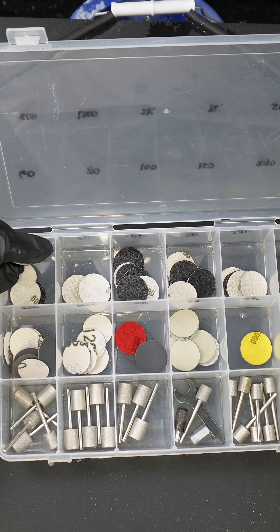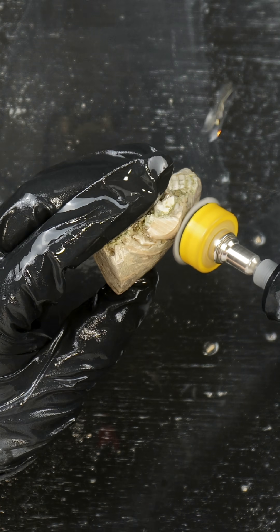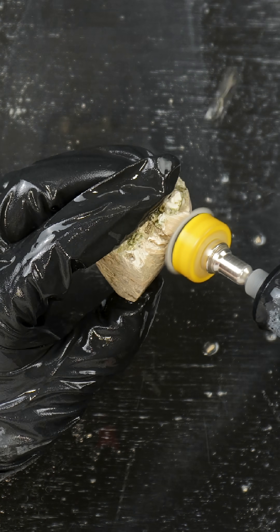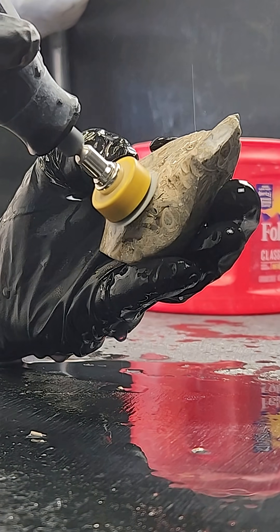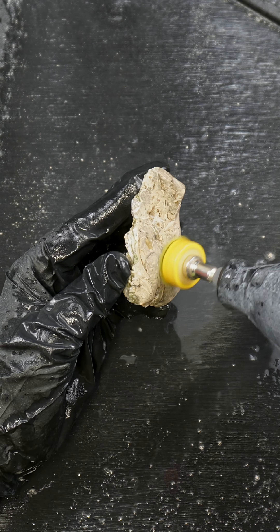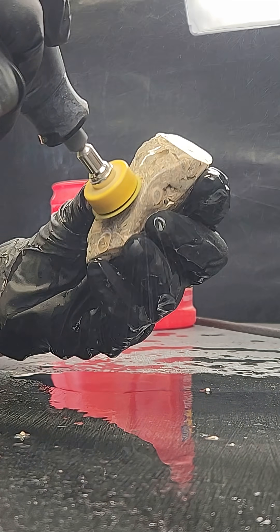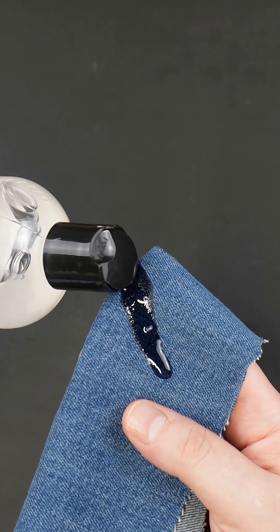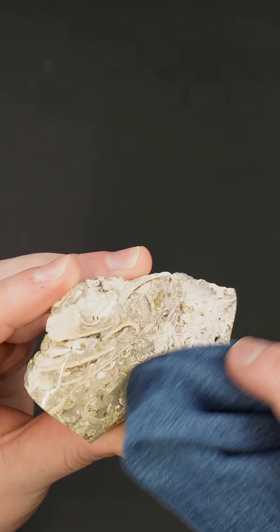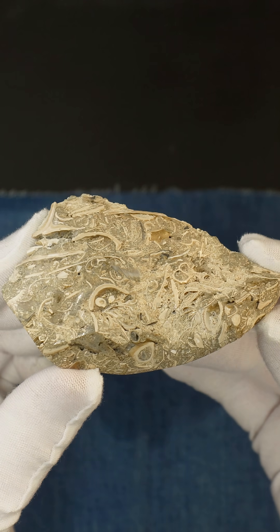And then sanding discs to polish. I like to use mineral oil to clean the rock and it also makes the finish glossier. After letting the mineral oil dry overnight, here's the finished rock.